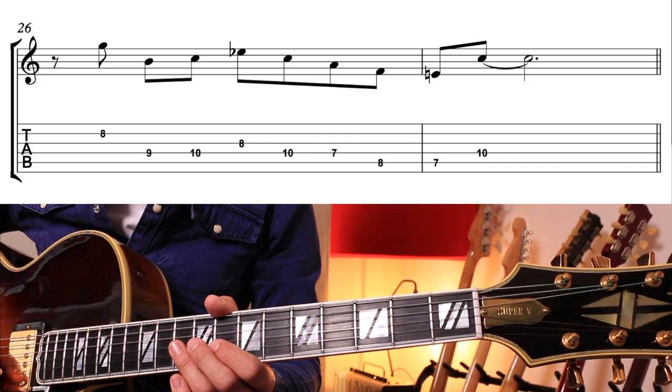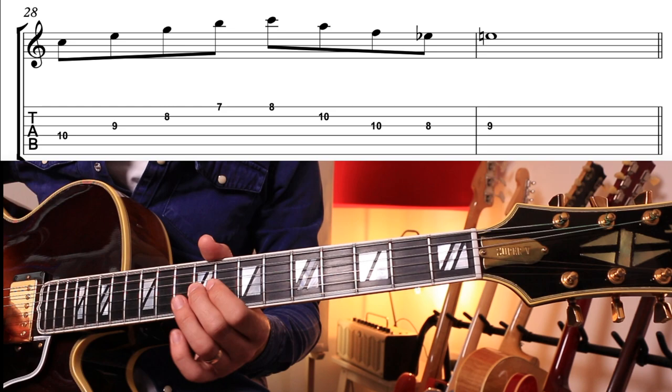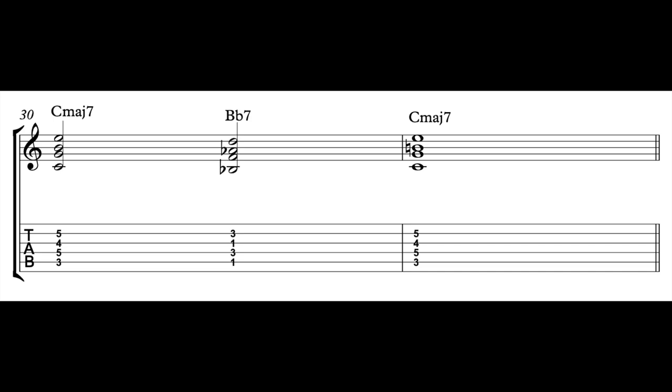In a line it could sound something like this, or in a more arpeggio-based fashion. Moving on to the flat seven or backdoor dominant: this is a dominant chord built off the flat seven of the one chord. The flat seven of C is B flat, so the backdoor dominant is B flat seven. An easier way to think of this is that the backdoor dominant sits a tone — or two frets — below the root of the chord you're on. In chords and in a line it could sound something like this.